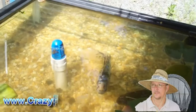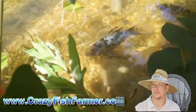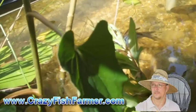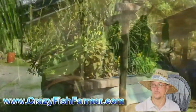Hello everyone, Crazy Fish Farmer here. In one of my other videos I showed you a filter system that I had on a pond that was built out of a 1966 Chevrolet truck bed.